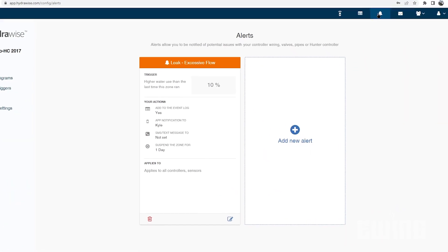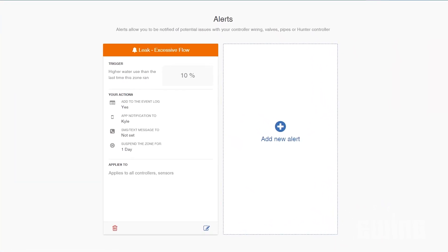the controller will send out an alert through email, text message, or through an app on a mobile device. Some controllers will even interrupt the irrigation cycle.